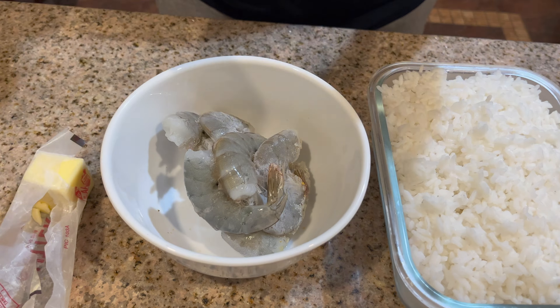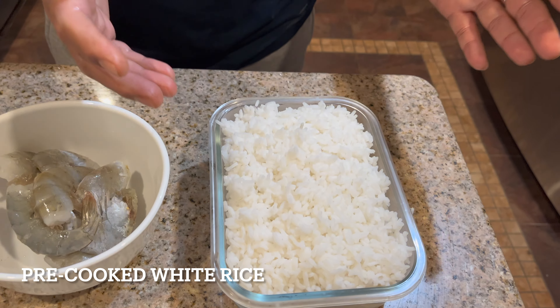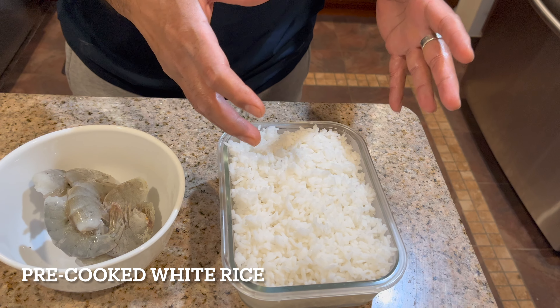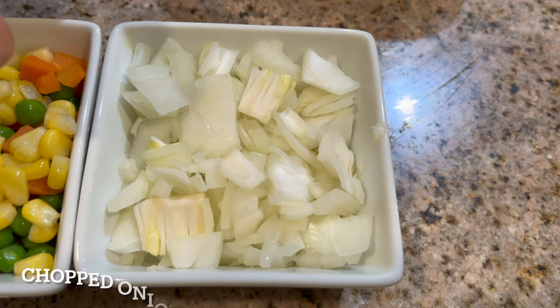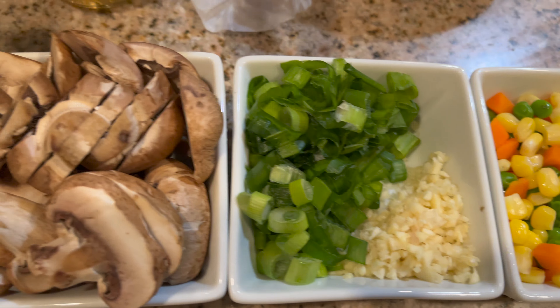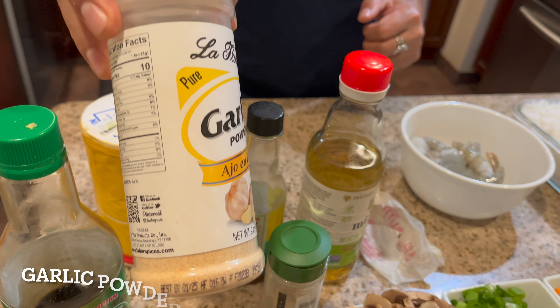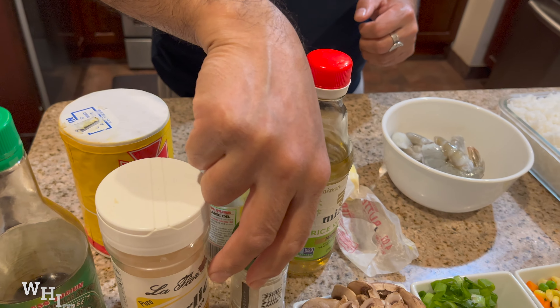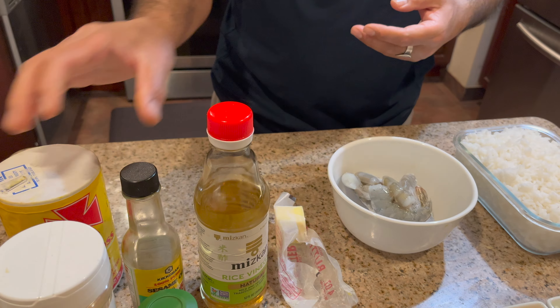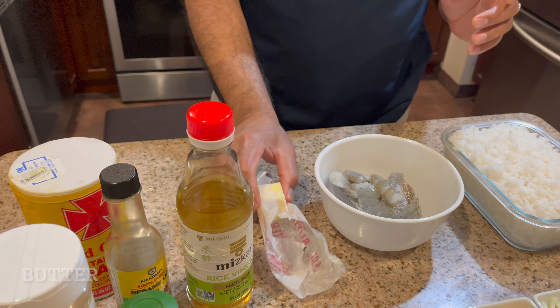Now I'm going to show you how to make mixed vegetable shrimp fried rice. I have shrimp, rice that I already prepared and cooled in the fridge, finely chopped onion, mixed vegetables, scallion, chopped garlic, mushrooms, soy sauce, garlic powder, two eggs, white pepper, sesame oil, salt to taste, rice vinegar, and some butter.